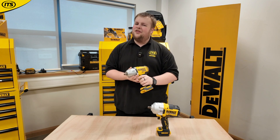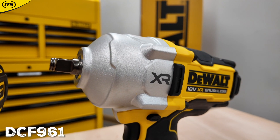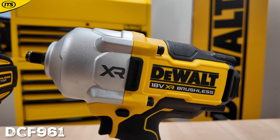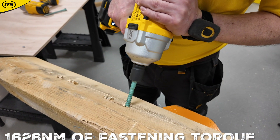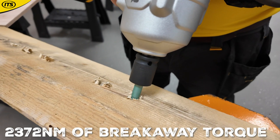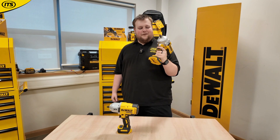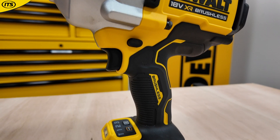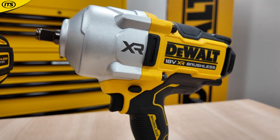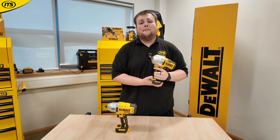If you're looking for even more — more or less unlimited power — you'll want the DCF 961. This is another step up, delivering 1,626 Newton meters of fastening torque and 2,372 Newton meters of breakaway torque. This thing is a beast; you can really feel the weight of it and tell as soon as you pick it up that it means business. Incredible power, yet it still doesn't skimp on features — you've still got the four speed modes and a nice LED job light at the base. Both are impressive half-inch impact wrenches.